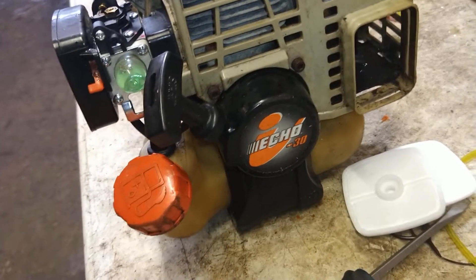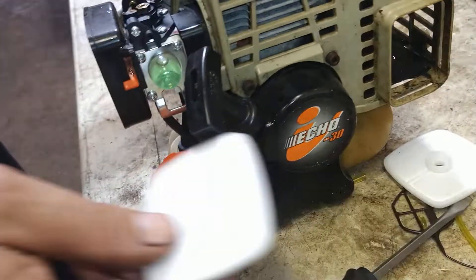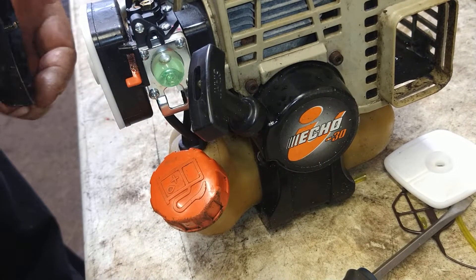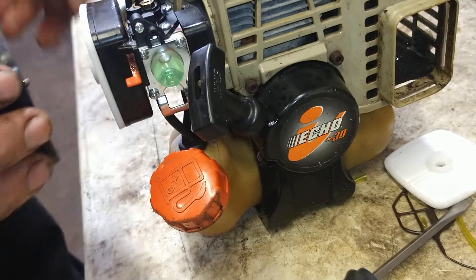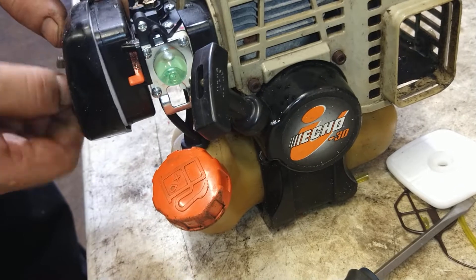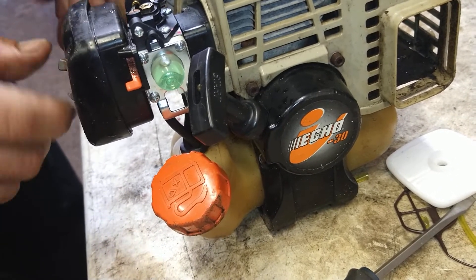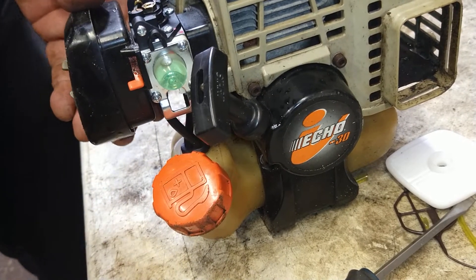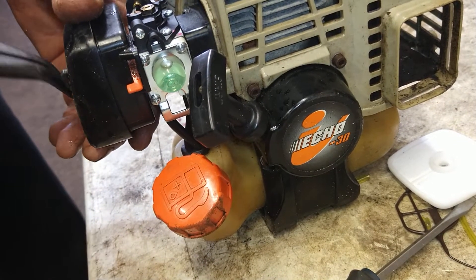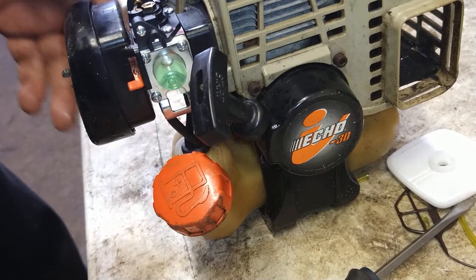The more you run it the better it'll get. Then go ahead and put a brand new air filter on it, put on the air filter cover — the thin side of the air filter cover goes up. And that's it, guys. If this helped you out in any way, give me a thumbs up and hit that subscribe button. All the parts will be in the description below — just click on them.